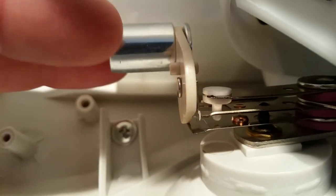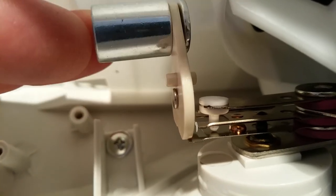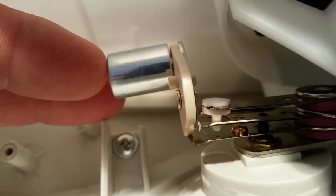You can see it causes that bi-metal plate to go up and down. If you tip it either direction, it's going to hold it and open the switch up and turn the heater off.